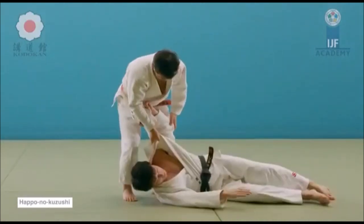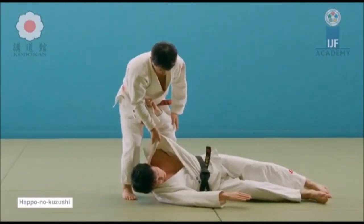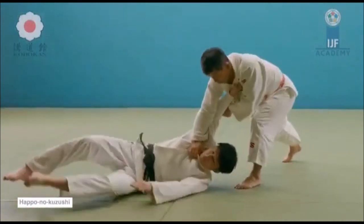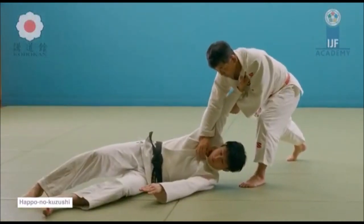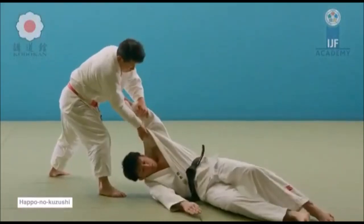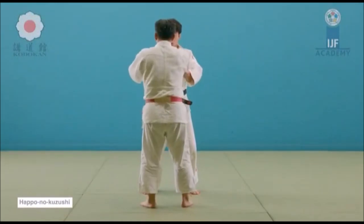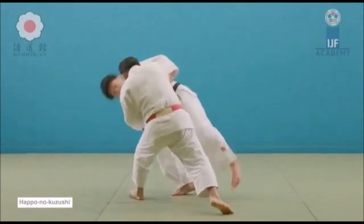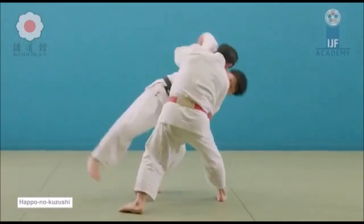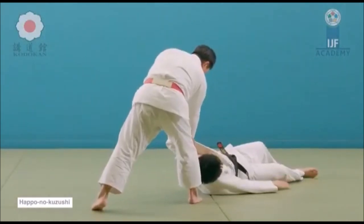Anytime you disconnect from that triangle at any point, or all three points altogether, you will be prone to throwing. For example, if you have your legs disconnected when someone lifts you for tomoenage, you are easily thrown because your whole body has disconnected from that triangle. Understanding the triangle is very important when understanding kuzushi, or how to throw someone.